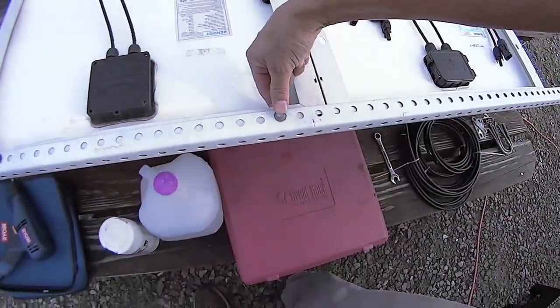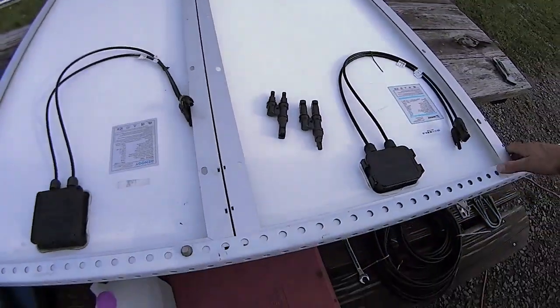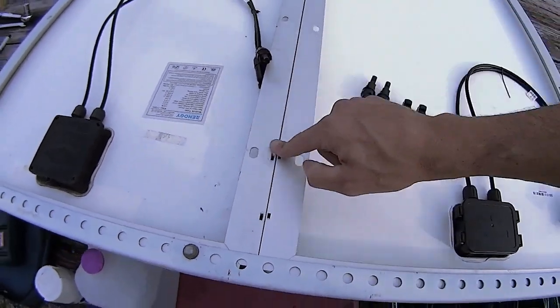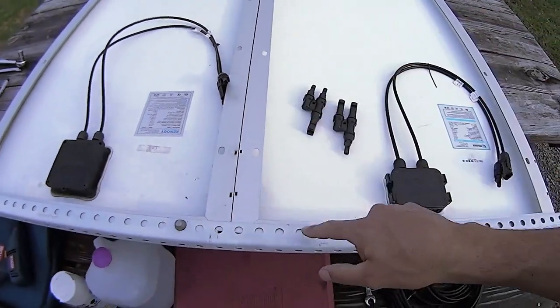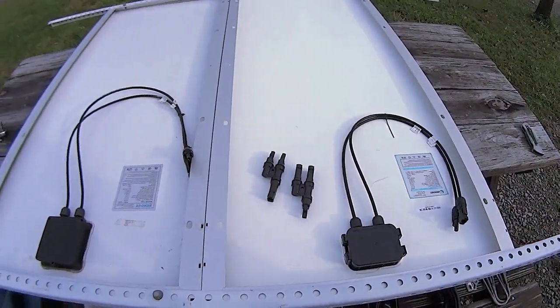Now I've got the original panel bolted down on both sides, and for this new one I'm going to try to get it up as flush as possible so there's no gap — to avoid any whistling from the wind while driving down the road. I'm going to squeeze these together really tight, mark a couple of holes, then drill and bolt that on.